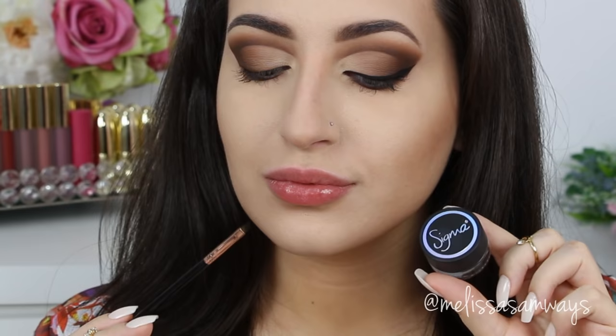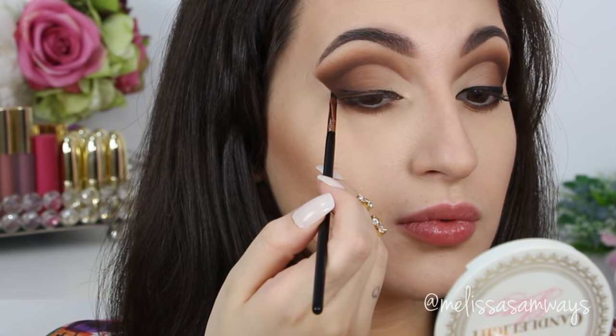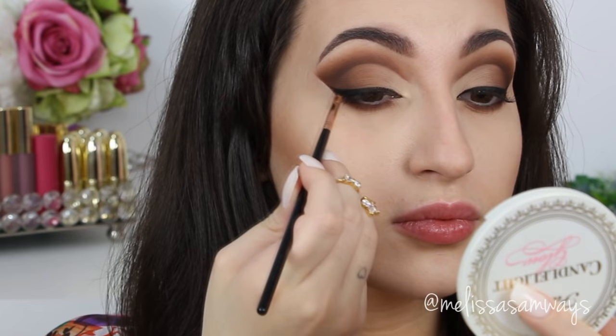Now I'm going to line my eyes using the gel eyeliner in the shade Wicked by Sigma. I love this liner because it's waterproof and dries matte. I'm doing just a small cat eye — I don't want it to look too heavy or hide the beautiful colors and gradient of the cut crease. All the brushes I'm using are from Sigma as well. You can use my code MELISSASB for 10% off any purchase at sigmabeauty.com.